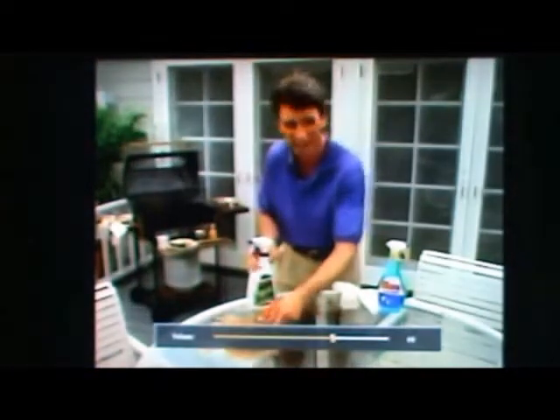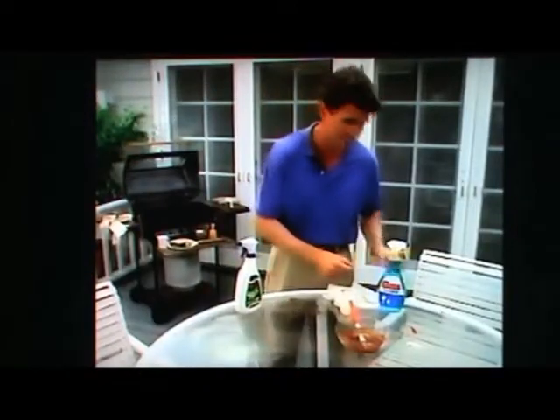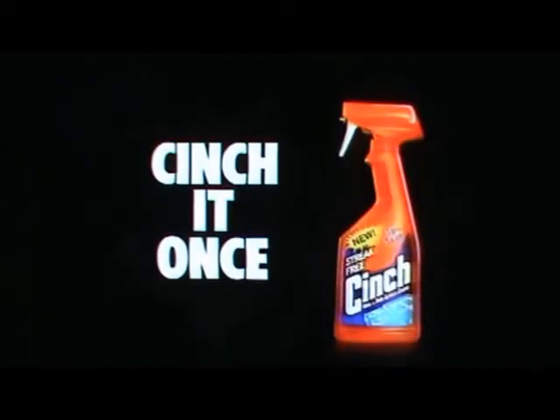Who wants to clean twice? Spray cleaner first with a clean mess, then go back after the streak with glass cleaner. Don't clean it twice, sink it once.